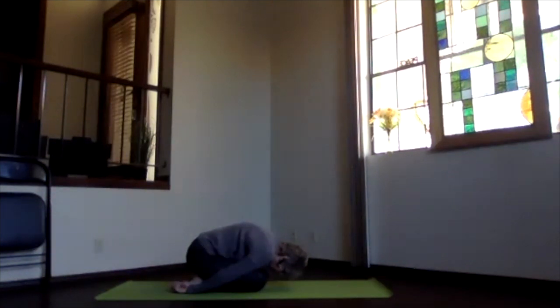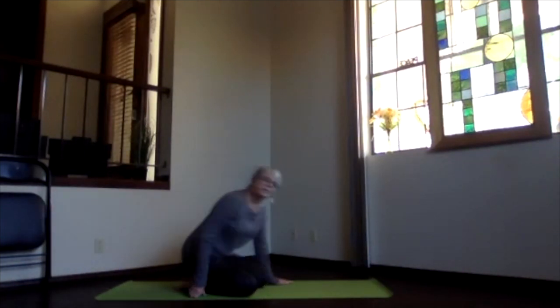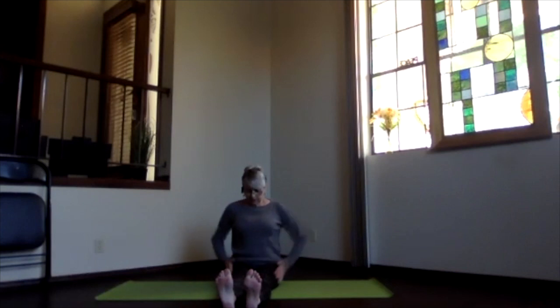Deep breath in, exhale tension. Inhaling and sitting up, come into staff position — legs straight out in front of you. Sitting bones connected, spine stacks, shoulders right above the hips. Hips, knees, and ankles straight out in front, toes up toward the ceiling, whole bottom of your foot pushing away evenly.